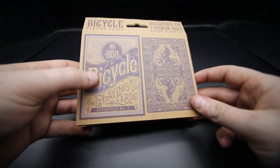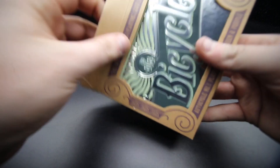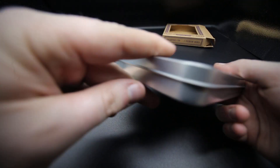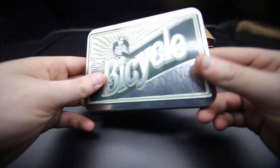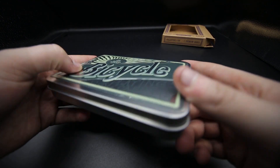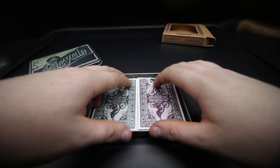On the bottom it has the 2017 Bicycle logo, copper information, and a recycling logo. On the back it shows the back design and the actual tuck case design. Pop the tab — this is the box you get, just a little box, and it's got the Bicycle name on it embossed, which is really really cool.